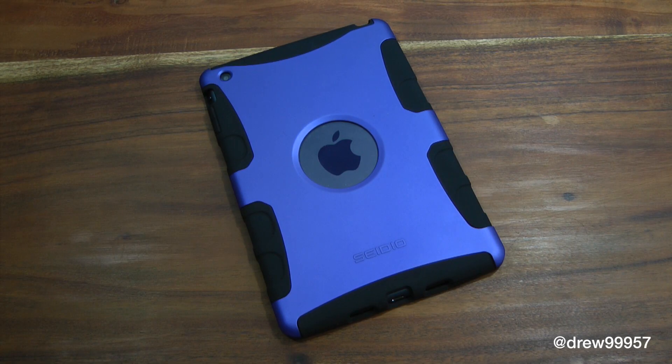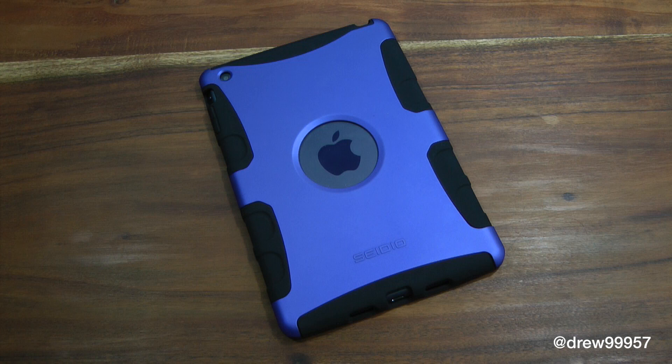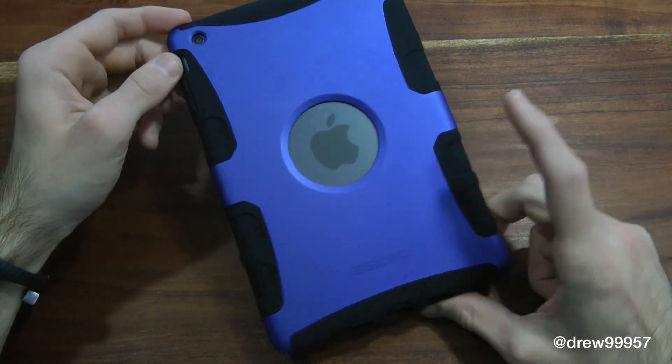What's up everyone, Drew Pickens here. We have a review on the Sidio Active Case for the iPad mini. You guys can find this at Sidio.com.